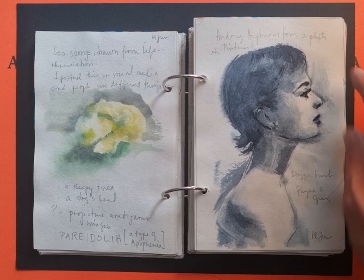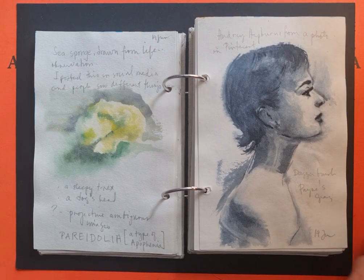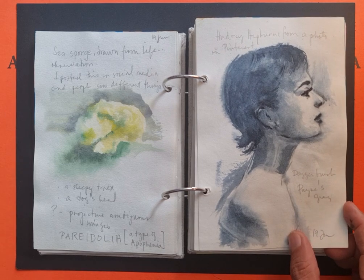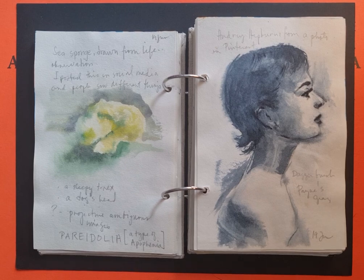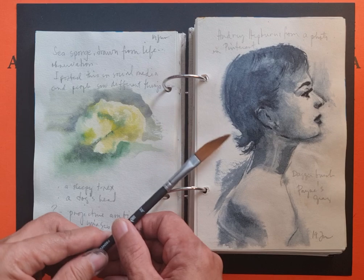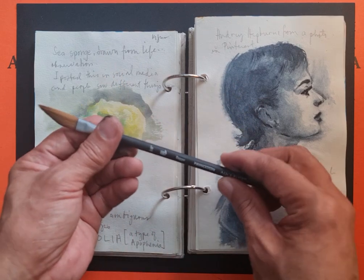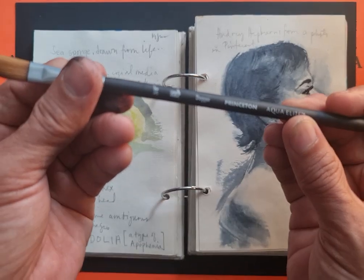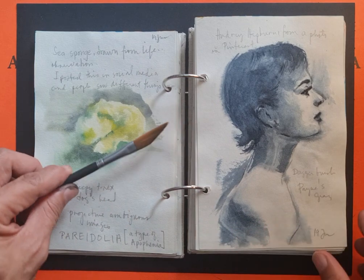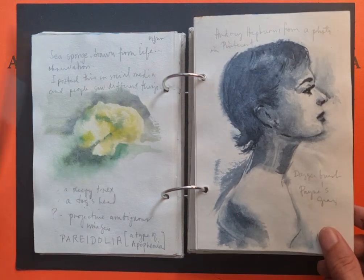This was from a photo of Audrey Hepburn from Pinterest — I used a dagger brush and paint in gray. The brush is so-called because it looks like a dagger or a sword; it even has a label that says 'dagger.' It's one of my favorite brushes because it can do so many things.